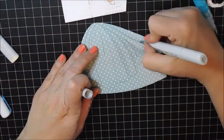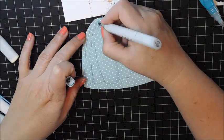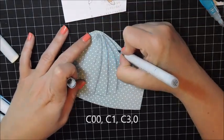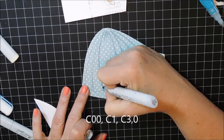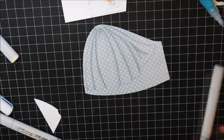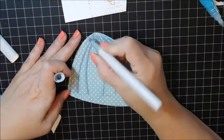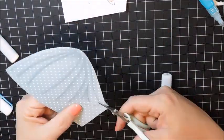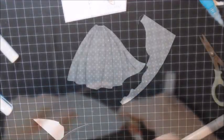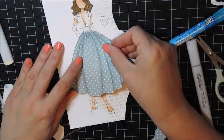I trimmed out the paper for the skirt of her dress and I'm using some cool grey markers, trying to add shading to all the pleats and folds — it just gives it a more realistic look. Again, you don't have to be overly careful if you go over the edges because you're going to be cutting it out. I just took my colorless blender and blended out a little bit more to soften up any of those lines.